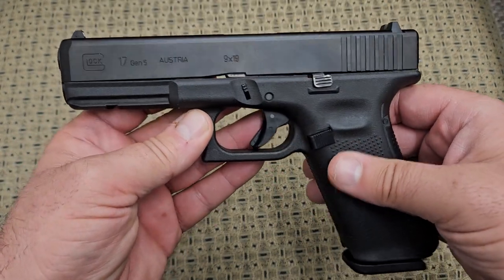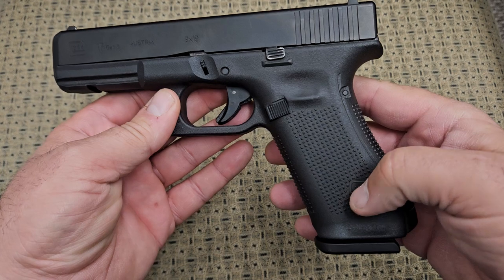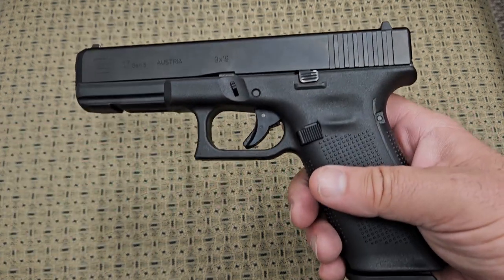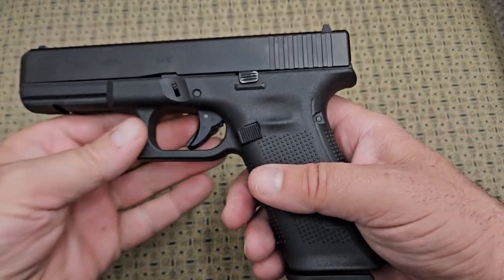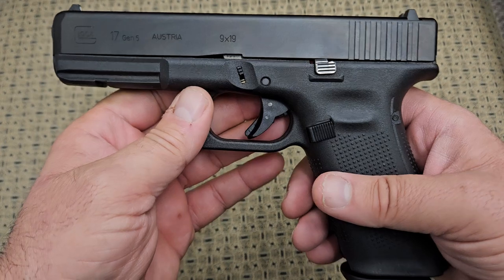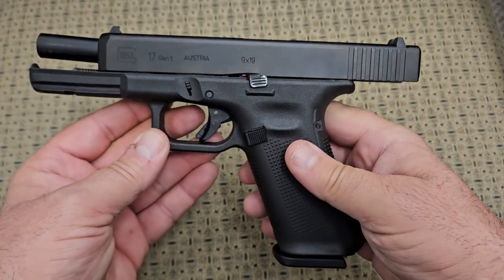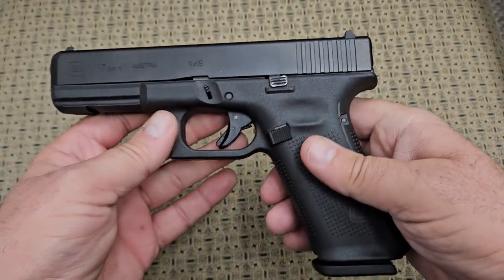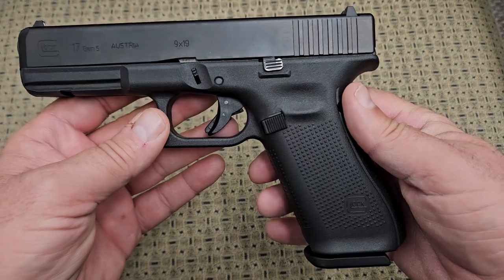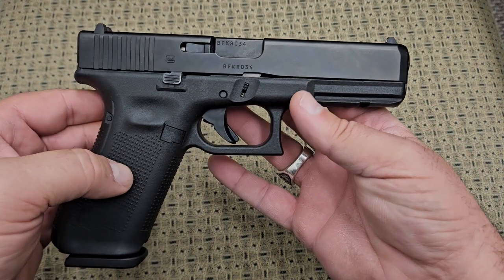This gun was developed in 1982 and it was an absolutely earth-changing design, because this gun is why all these polymer frame guns exist today. Made out of polymer with a steel slide on top, Glock is known for the barrel tipping up in the front — it looks kind of goofy when it's open, but these are the most reliable pistols on earth. They call it Glock Perfection, and they call it that for a reason. If it wasn't for this gun, you wouldn't have any of these other guns they have today.